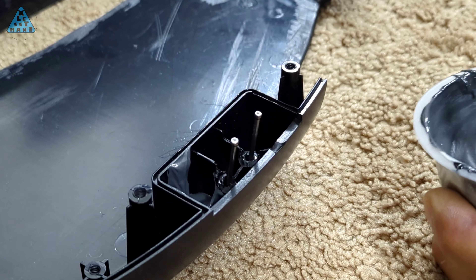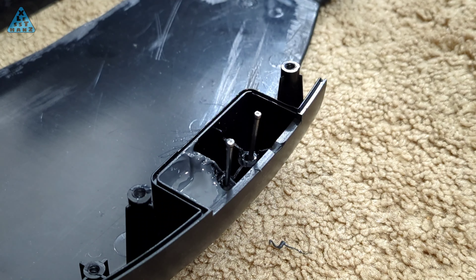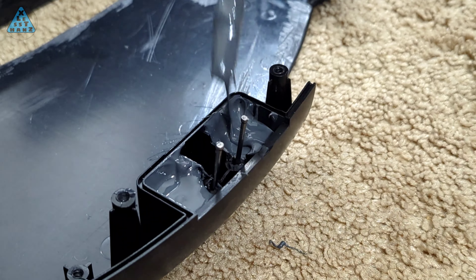The glue is pretty thick so I can't pour it into the space where I need it, so I'm using a thin stick to scoop up a little at a time and push the glue into the space, sort of like how I would use a spatula. Scooping small amounts at a time and pushing it into the space seems to work well and doesn't create too much of a mess.